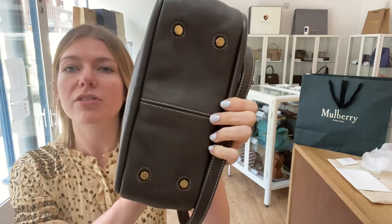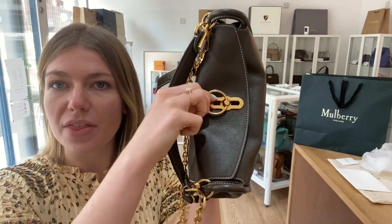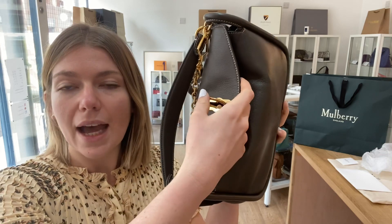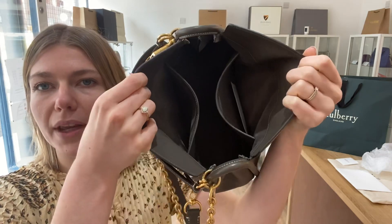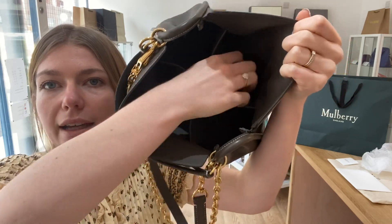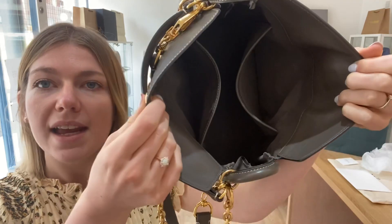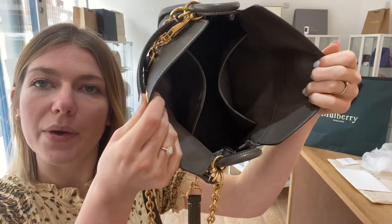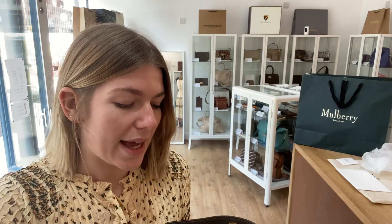You've also got four base studs along the bottom. It opens with this little twist lock and you've got the flat fold-over shoulder opening. And then inside, you've got this big open space and you've got the two flat pockets as well. So it's a really nice bag — the leather is so soft and beautiful.